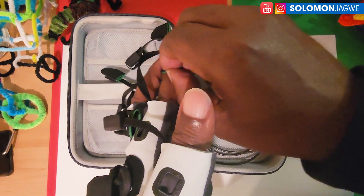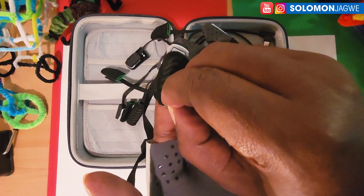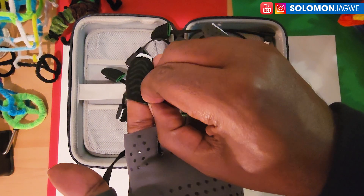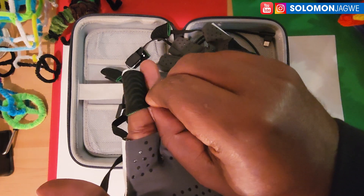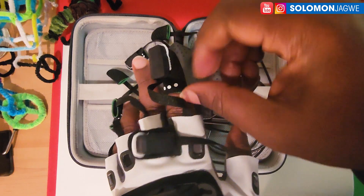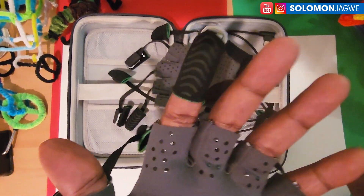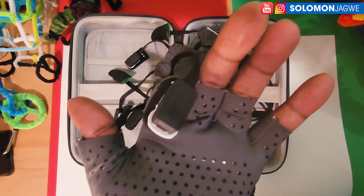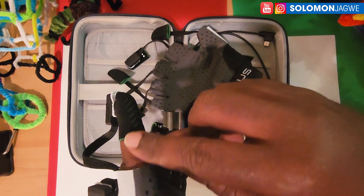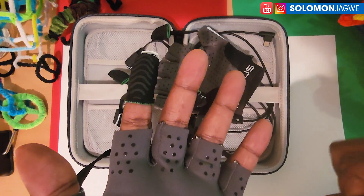Let me try to wear this. One thing I'm noticing is the difficulty of putting it on — you have to line it up carefully. I've put on the finger right there, using my index finger as an example. This is how you wear it, but already I feel like, if you're sweating after a long mocap session, these will become slippery and will slide off.